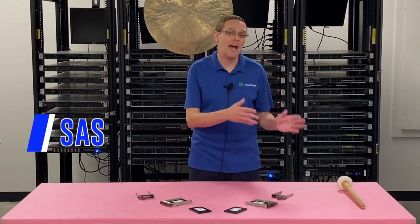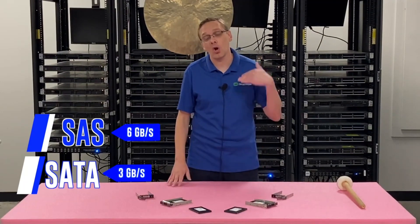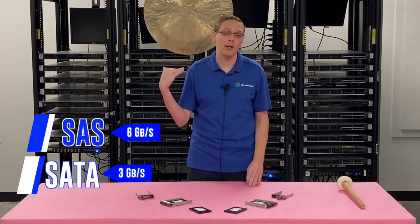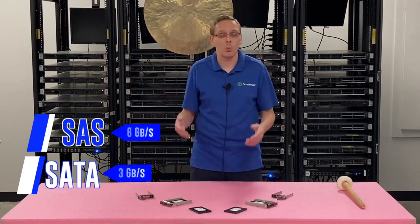Let's hop into the compatibilities. You have SAS solid state drives and SATA solid state drives, and there are advantages to both. With SAS you can get 6 gigabit per second, whereas with SATA you can only get 3 gigabit per second, so SAS will be faster overall. If you put in a 12 gigabit per second SAS drive it will work, but it's going to clock down to 6. And if you put in a 6 gigabit per second SATA drive it will work, but it will clock down to 3 gigabit per second. So if you're only finding 6 gigabit per second drives or ones that cost less, it's okay to buy them — they will work, and you can potentially use them for another system in the future.